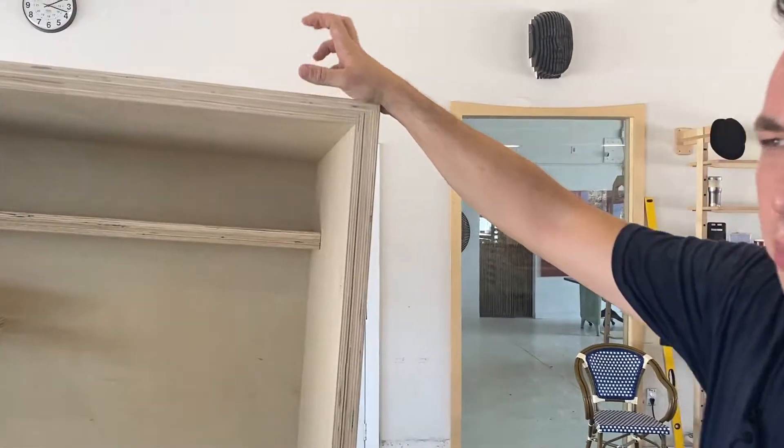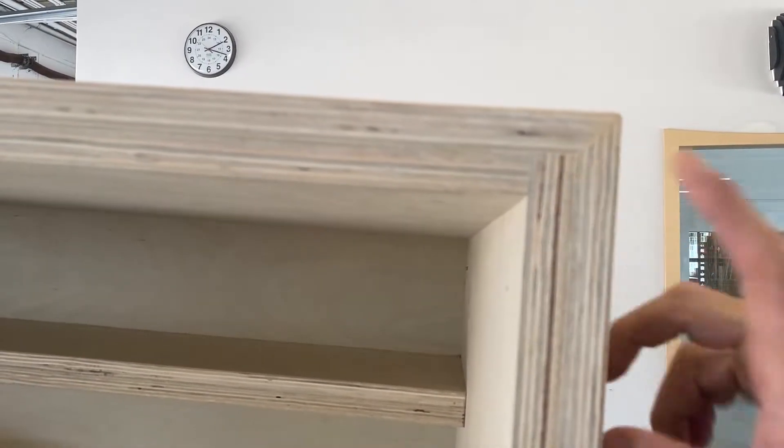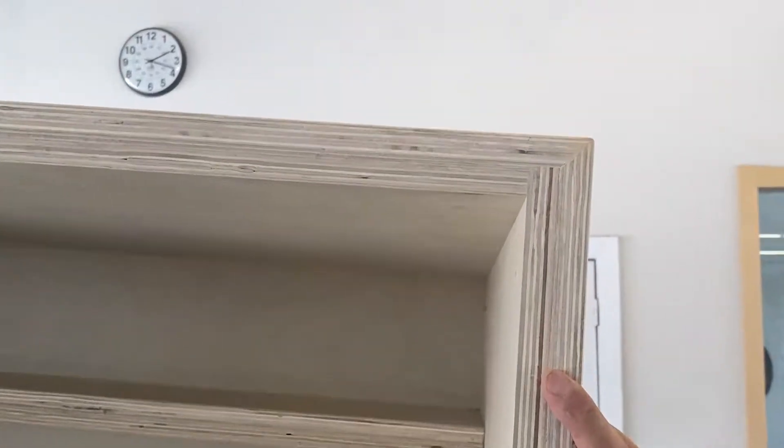So what I was trying to accomplish is doubled up — this is Baltic plywood — and I wanted to do a very, very strong joint, so I did a combination of a butt joint and a miter joint. Works really well with a big piece like this.